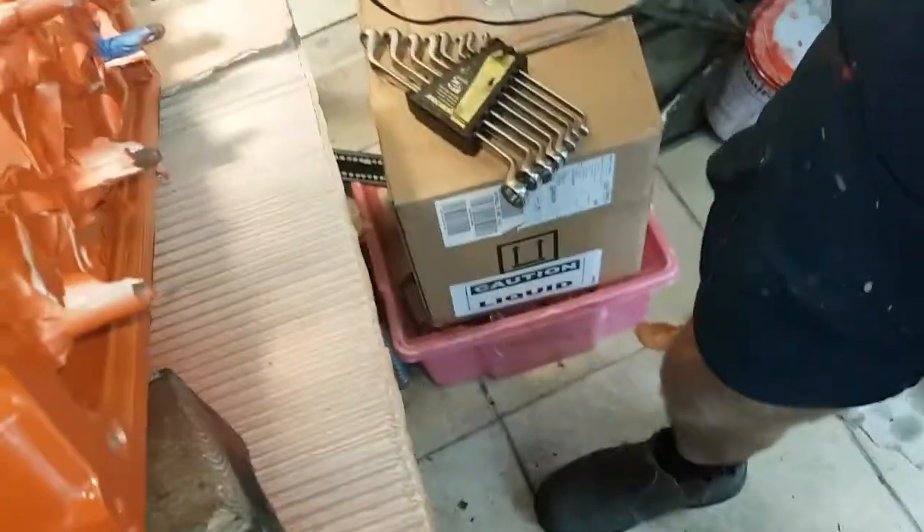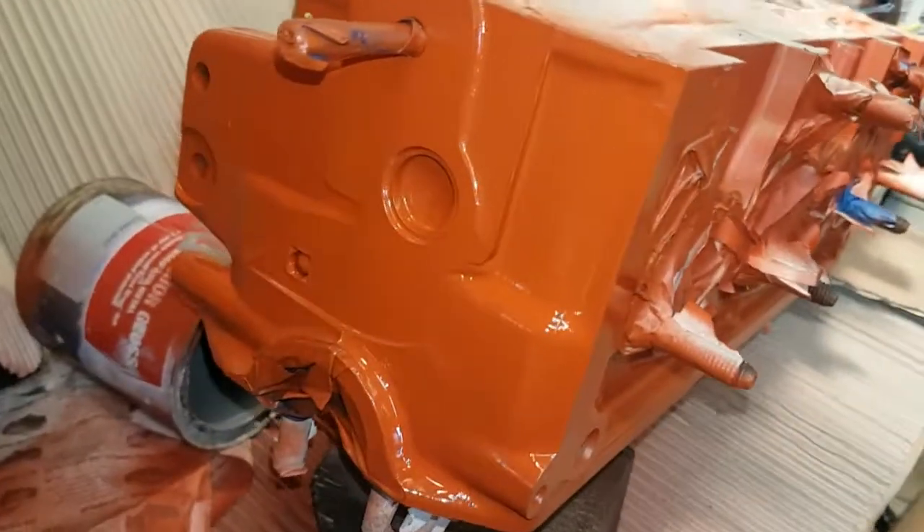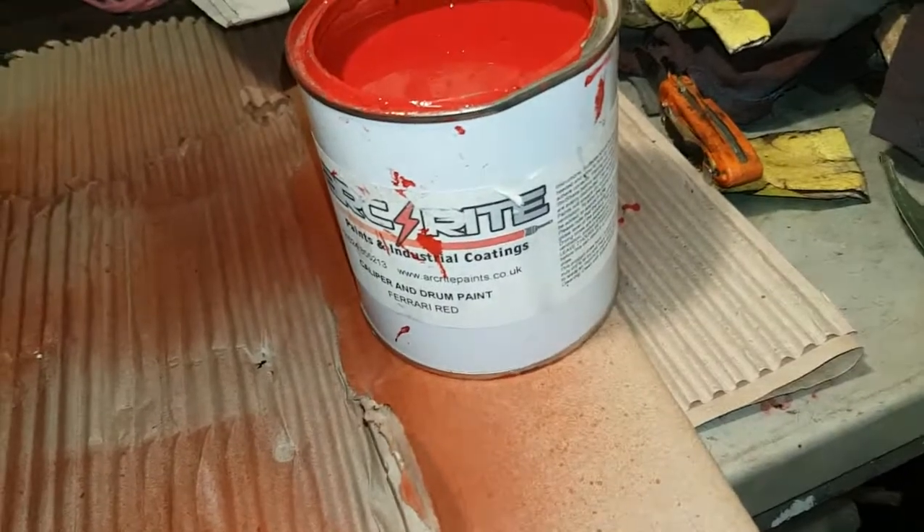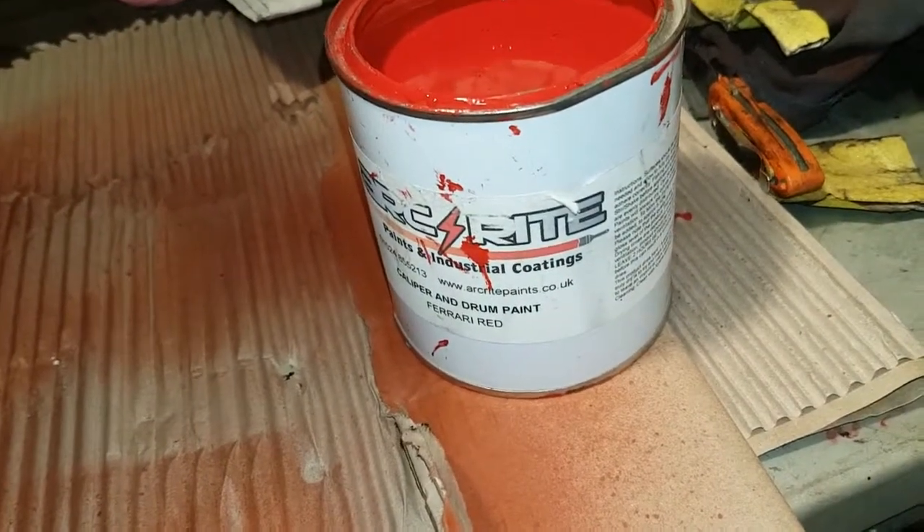Spraying it all up with that, and then I'm going to use engine paint and finish it off. Painting it now with some Arkwright heat resistant paint — Ferrari red — just hand painting it. I'll probably give that about two or three coats.